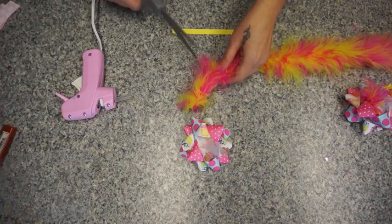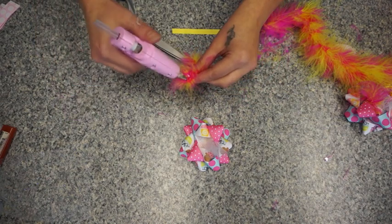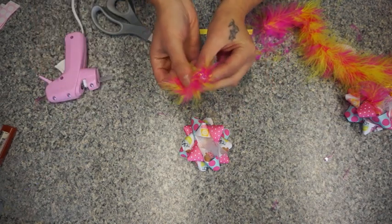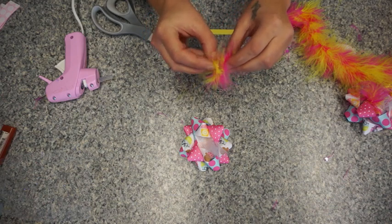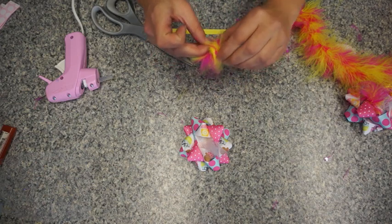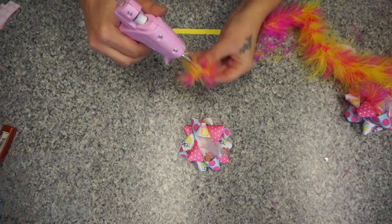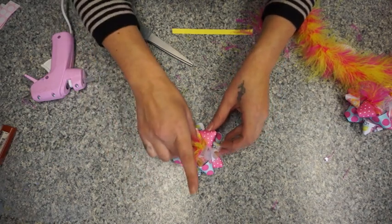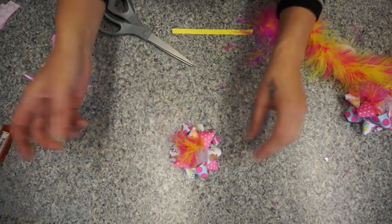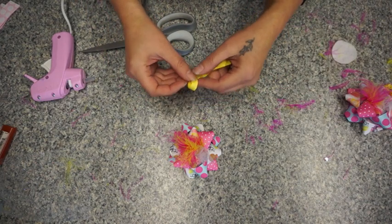Here we're going to use the marabou and you don't need much of this at all. I'm just going to cut a little slit — this looks like about two inches — and then I'm going to glue the ends together like this. Then just put some glue right there and poke it in. There we go, we're almost done already — there are feathers everywhere!